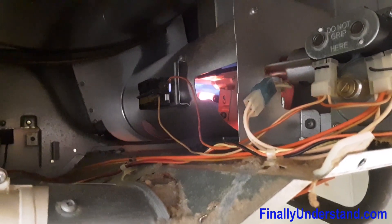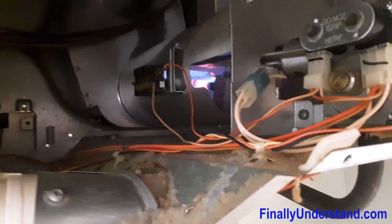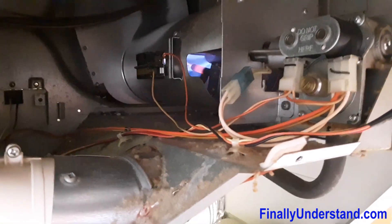It is working, so right now what I am going to do is go to the store and purchase this component and install it to the dryer. See you later.